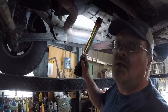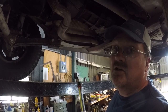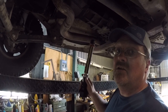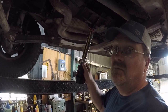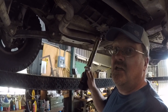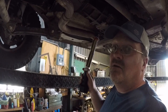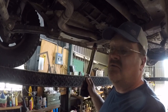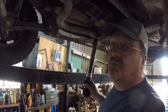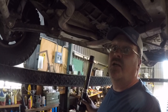AX15 transmission — this one's actually out of a ZJ. I took it from one of the ZJs I parted out along with the rest of the factory manual transmission pieces. It's drilled the same on the back as the XJ, so a regular Cherokee would be the same as this one. The Wrangler has a slightly different drilling pattern on the transfer case mounting. If you have a Wrangler one it'll work — you just have to re-drill the mounts to clock the transfer case right, and they make jigs for that.